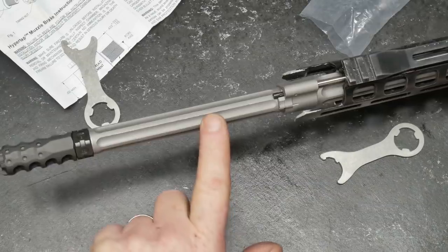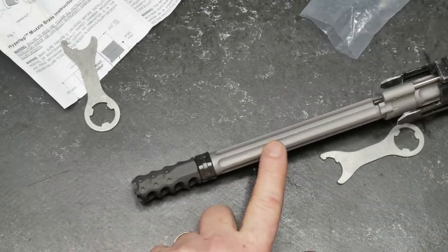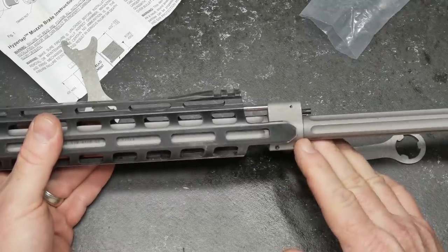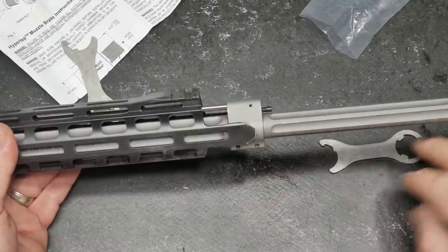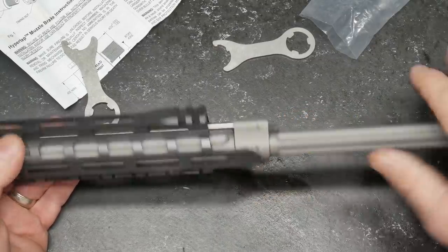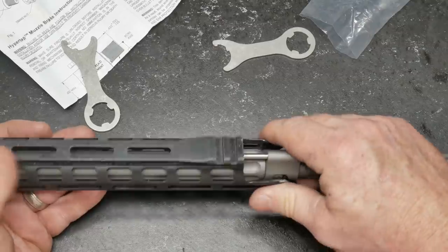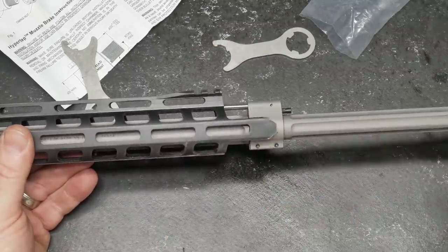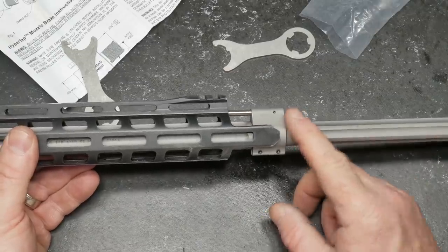We'll also be testing out the Ballistic Advantage barrel, seeing how accurate it is with multiple loads. We'll be doing a test on the superlative gas block right here. A lot of people ask me why I have these exposed — I leave them exposed because I want to make sure there is no contact. This is an old PSA handguard, and it was a little tight for this gas block.